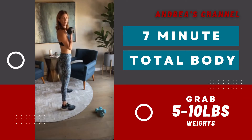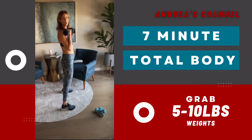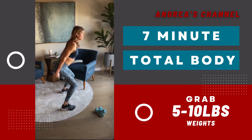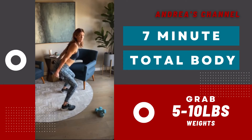Come up, do a bicep curl. Hold here. Feel how your heart rate's up already? So without running, without anything, just using isometric contraction and holding, we can get a decent warmup in. And why do we want to warm up? Because it coats your joints with synovial fluid. Synovial fluid is what protects them and makes them move smoothly.